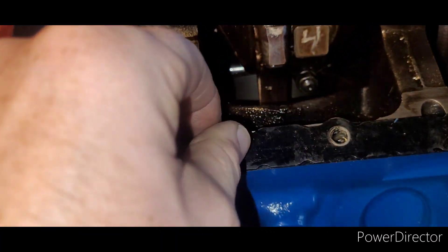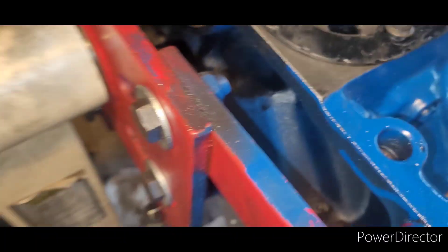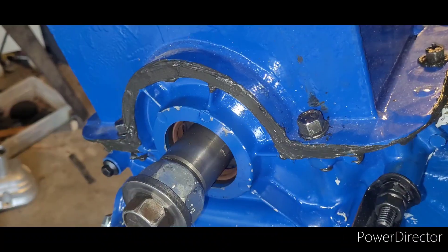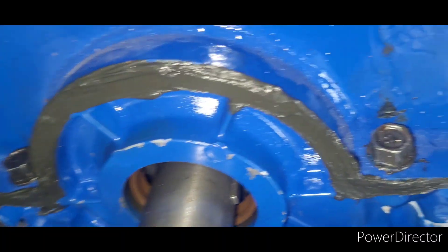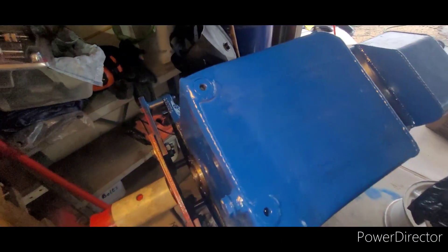I put a bead of oil-resistant gasket seal down and used a couple of bolts to hold it in place while it dries and gets tacky. I then put another bead of oil-resistant gasket seal across the top and put the oil pan down. I definitely went completely insane with the oil pan gasket seal — I put entirely too much everywhere. Another thing about this oil pan: you can't get a socket on some of these bolts — they're way too tight — you've got to use a hand wrench. The oil pan is sealed. Let's hope and pray we have oil pressure when I go to test it.